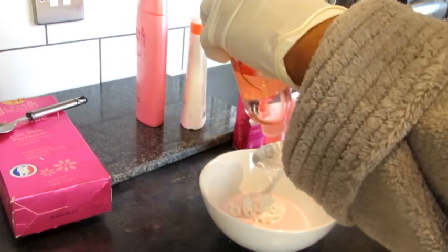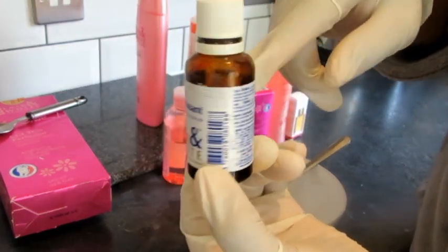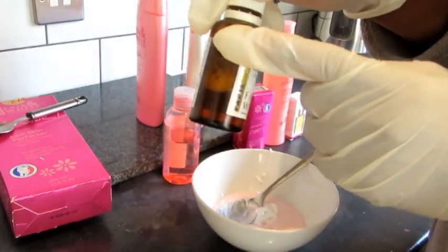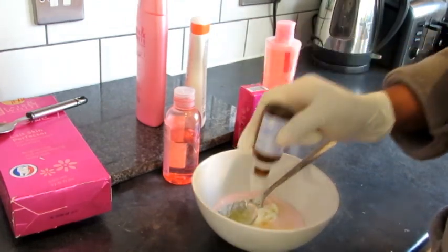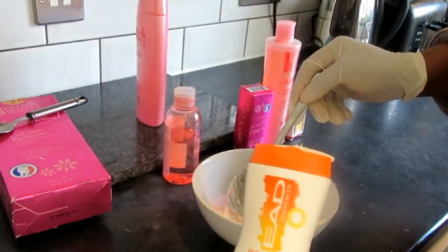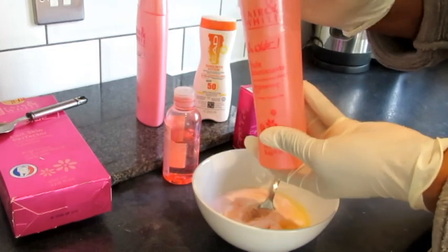I'm going to add the tissue oil — just one teaspoon, because I know the measurement already. Then you can add half of this serum. I've used about five to six tablespoons so far, so I advise you use three quarters or half of this serum. Since this is almost half, I'll use the whole of it. You can use any Fair and White So White serum of your choice. Then add just a little quantity of the sun protection cream. Lastly, two tablespoons of the Fair and White So White brightening oil.